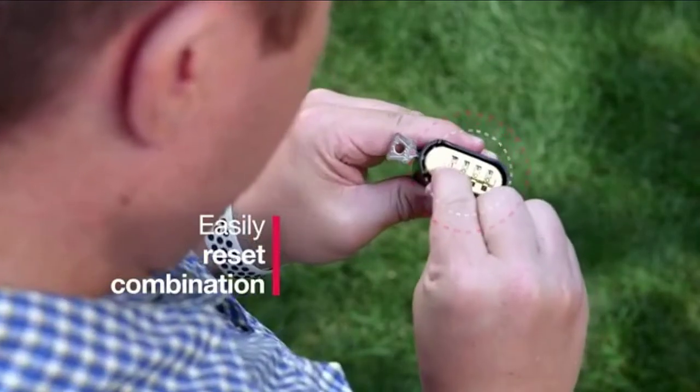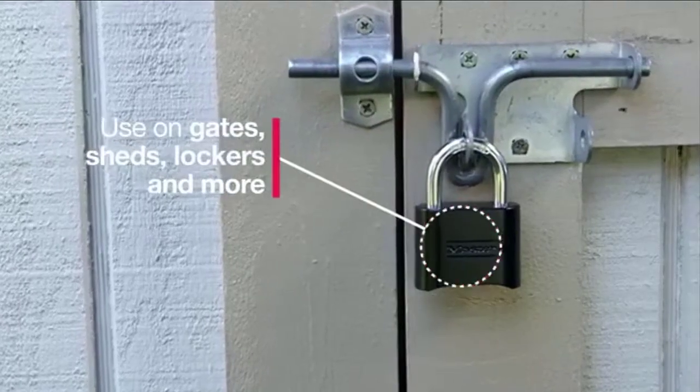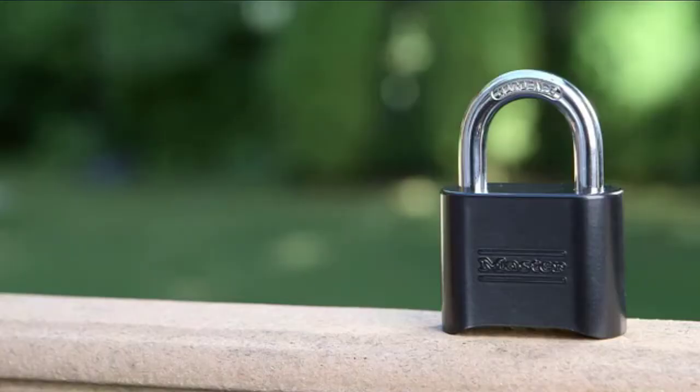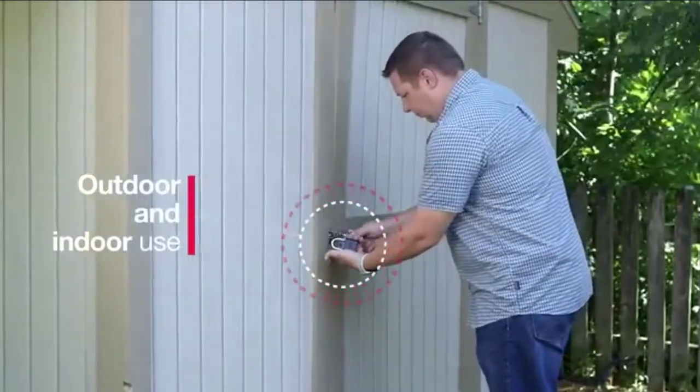The 5/8-inch diameter shackle is 1-inch long and made of hardened steel, offering extra resistance to cutting and sawing. The 4-digit dialing allows for thousands of possible numeric combinations. Check the description for details and prices.